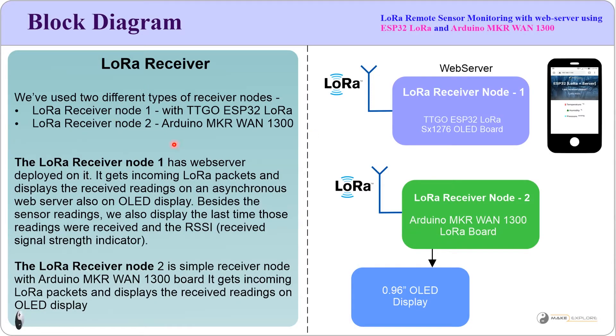Here is the LoRa receiver node detail. We have used two different types of LoRa receiver nodes. Receiver node 1 is the TTGO ESP32 LoRa board, and receiver node 2 is the Arduino MKR WAN 1300. Receiver node 1 has a web server deployed on it. It receives incoming LoRa packets and displays readings on an asynchronous web server as well as on the OLED display, including the last time readings were received and the RSSI (received signal strength indicator). Receiver node 2 is a simple receiver that displays readings on its OLED display.